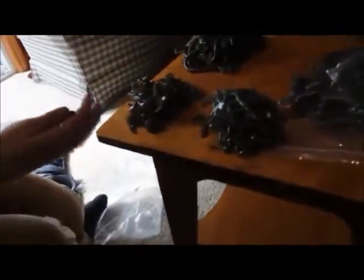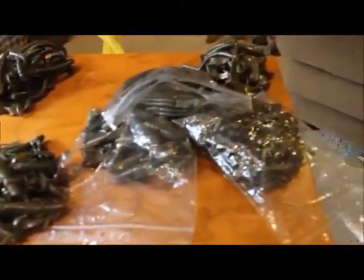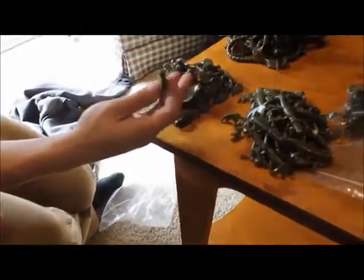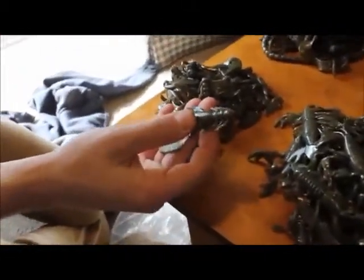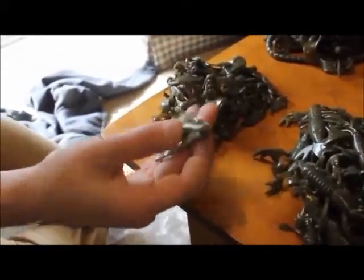Here we have a bunch of baits from Real Field Baits. They have a rebait program where you send in your old, torn up baits and they melt them down and send you back new ones. It costs a little money, but it's worth it. All these baits you're going to see were our old baits that we recycled, so now we've got all this new stuff.